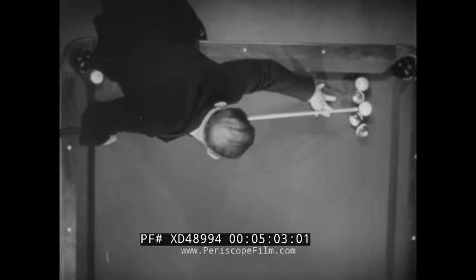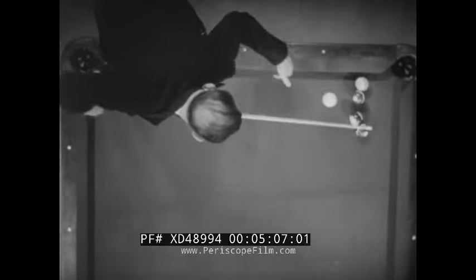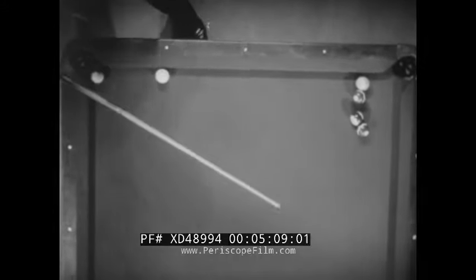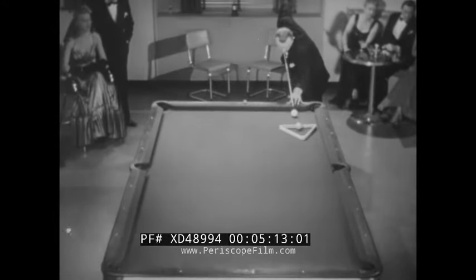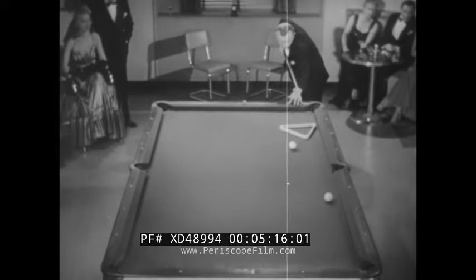A jump bank shot — by hitting the side of the rail he's gonna corner the ball in the upper left hand pocket. Watch. Now he's gonna jump that ball out of the rack into the lower right hand pocket.